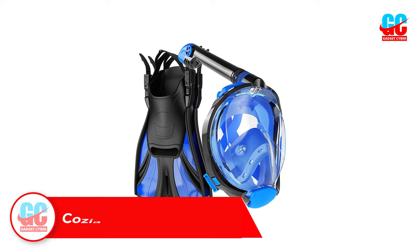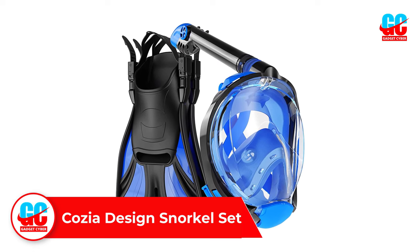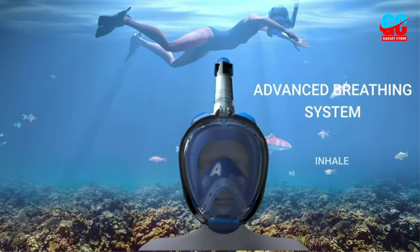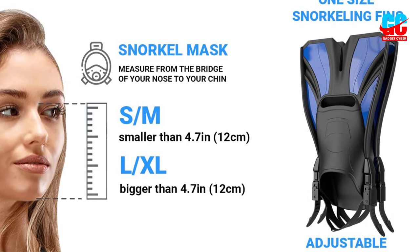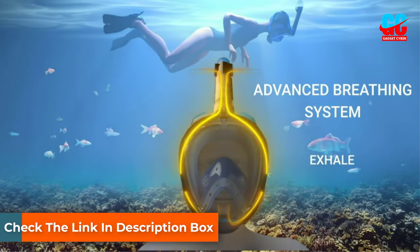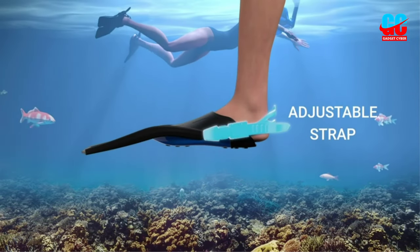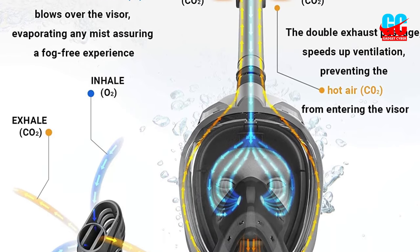Number 3. Cozia Design Snorkel Set. For those interested in the hottest snorkeling trend, the full-face snorkel mask, Cozia Design has paired one with a set of swim fins. The full-face mask meets the latest technology standards with distinct double exhaust chambers to separate inhaled and exhaled breaths, plus an anti-fog 180-degree panoramic lens and anti-leak hypoallergenic face seal. In addition, the snorkel features an overhead pointing, extra-long, foldable breathing tube designed to prevent condensation, and it also includes a dry top float valve that prevents water from entering the mask. It comes in two sizes, one for men and one for women and teenagers, plus you can choose from traditional black or beautiful colors including green, orange, pink, and yellow.